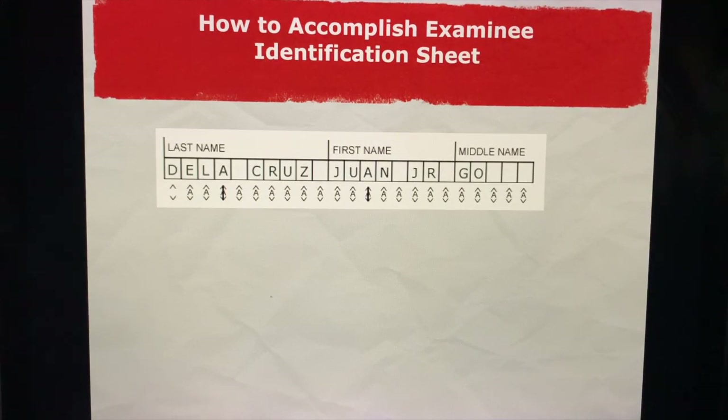How to accomplish your examination identification sheet: make sure you put in your last name, first name, and middle name properly. I hope during the start of the exam you can still remember your name — and shade properly.